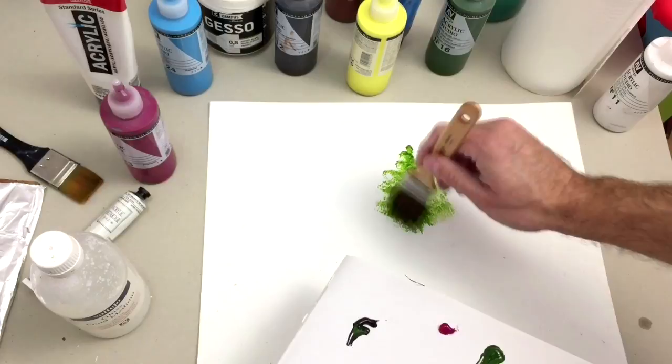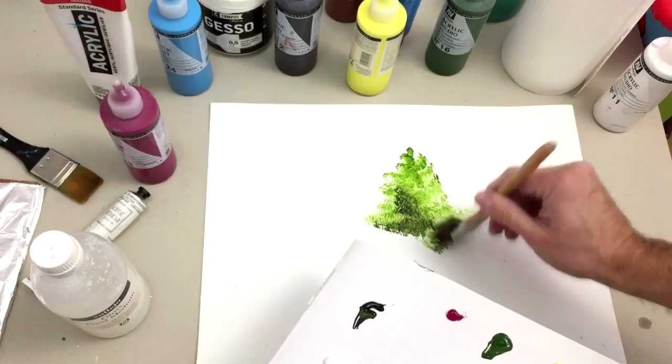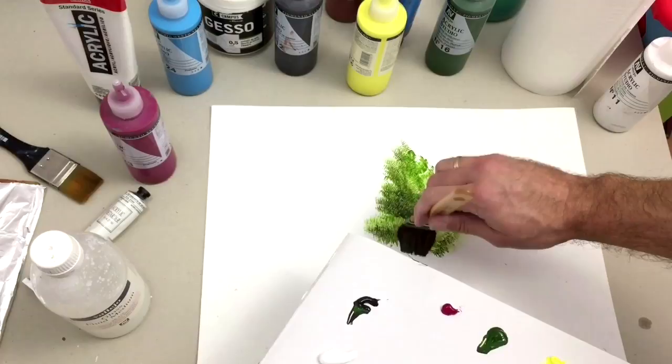Put your brush flat over the paper with touches, bending your brush over the paper — this is how you make the texture of the leaves of your tree. This is a trick, a technique that is very effective and very beautiful, and you can use it to make even a forest.